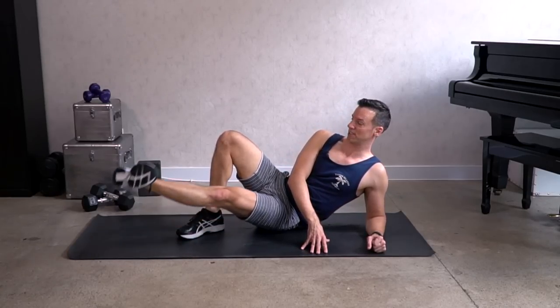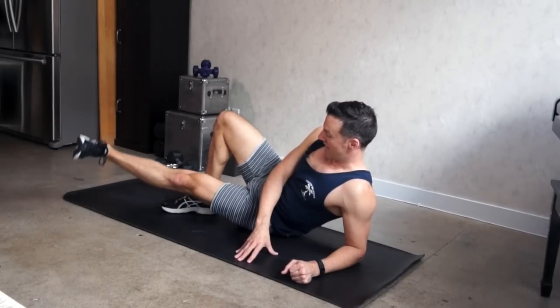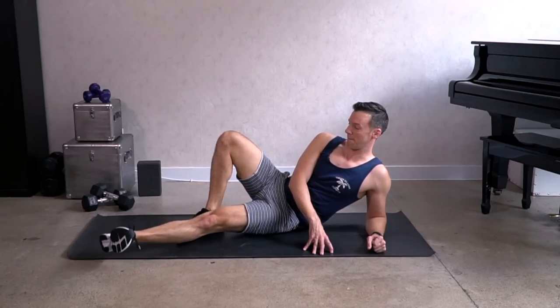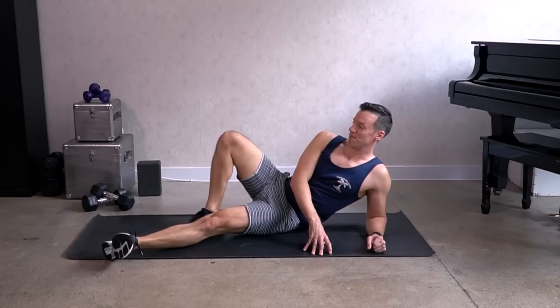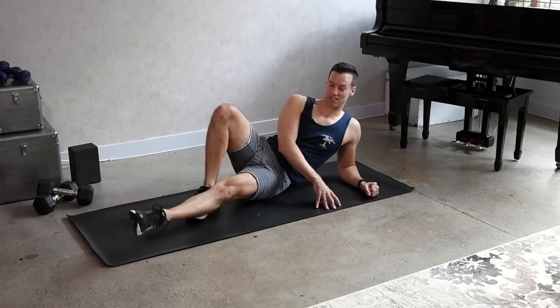Singles — lift up and down. Keep the legs straight and strong, keep that knee pulled up, keep the quads engaged. One more. Point the foot, circles — eight, seven, six, five.